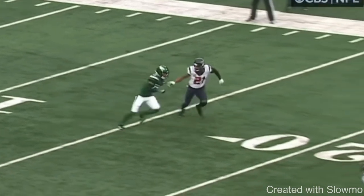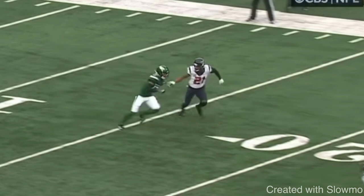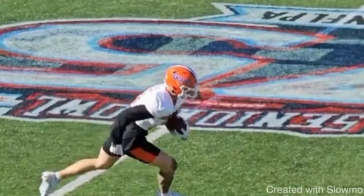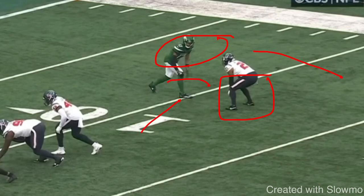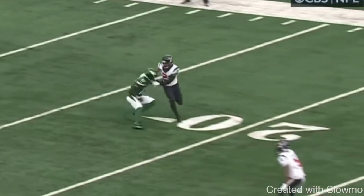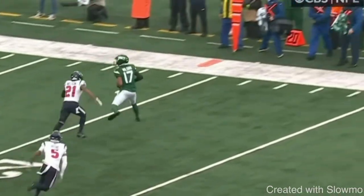You see how the DB changes up his leverage, but we're still able to react and take the inside release. Split release, guys — you can use it against head-up press, inside shade press, or outside shade press. My biggest piece of advice: don't think about it like a reaction. Pre-snap he's inside shade, your mindset should be: 'I'm going to do this split release and release to the outside.' And if the DB jumps it, put the brakes on and take the inside release. That's your reactionary split release.